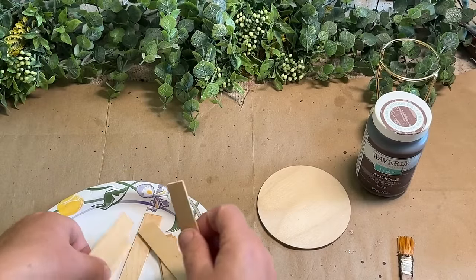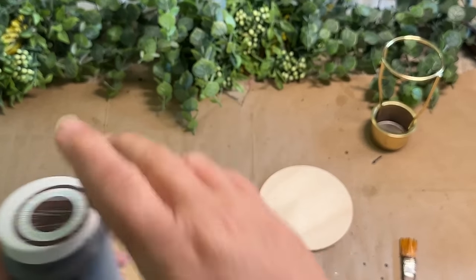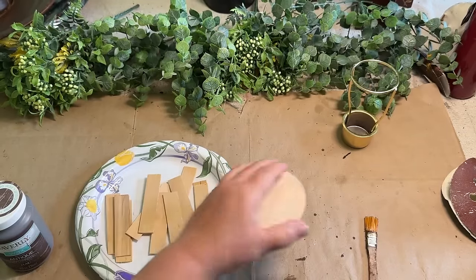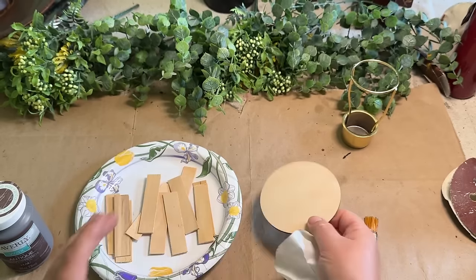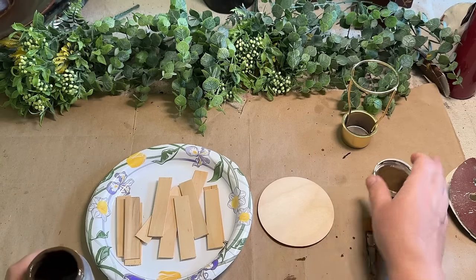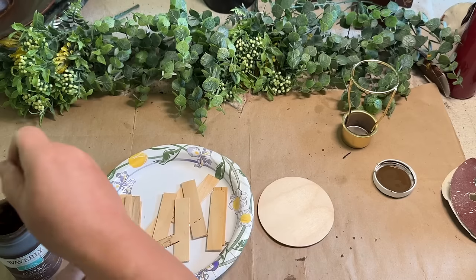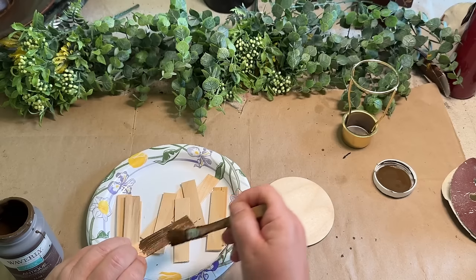I hope I have enough — it's hard to tell, I think I do. I have some Waverly antique wax, a wood round from 24 Hour Crafts, and I'm going to take the backing off. It just keeps it from getting burn marks, I believe. All I'm going to do is stain all of these light-colored pieces, because my other piece that I'm going to attach these to is a dark color, so I want to make sure they are all the same color when I put them together.